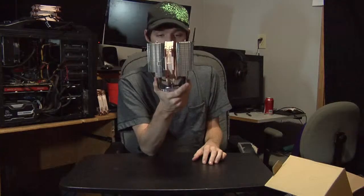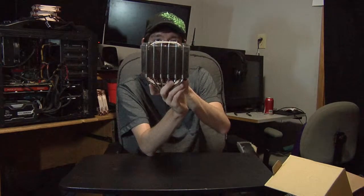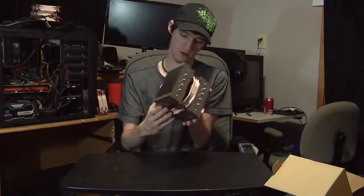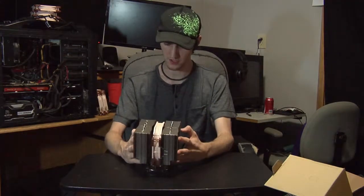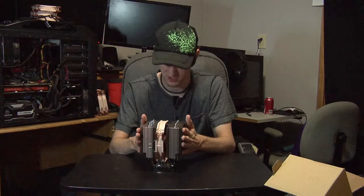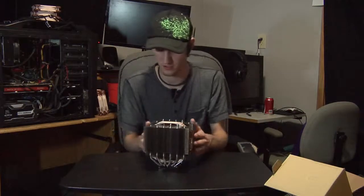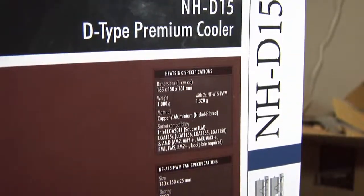Here it is — the NHD-15. It's definitely massive. They said it weighs about two pounds, though you can see through the fin stack. The fan reaches down to the bottom underneath. The only issue I think I'll have is RAM clearance — I have G.Skill Ripjaws X with taller heat spreaders — so I may need to switch the fan orientation to resolve that.